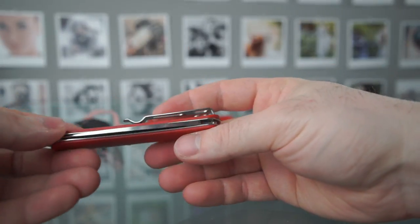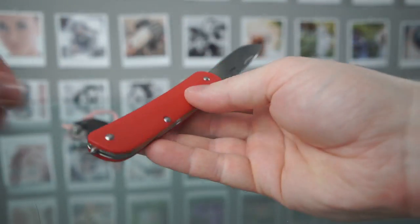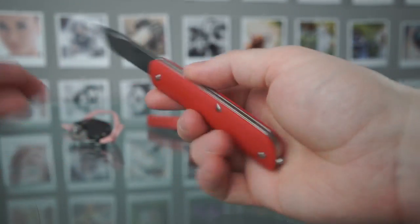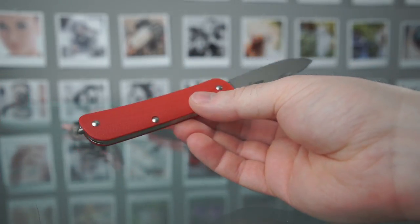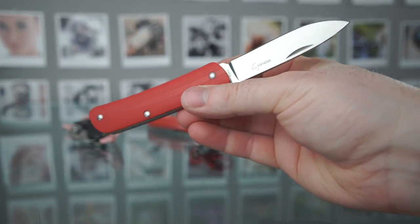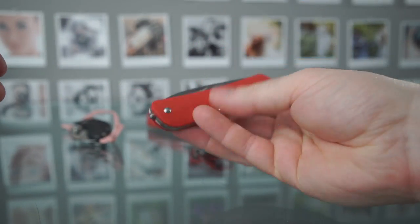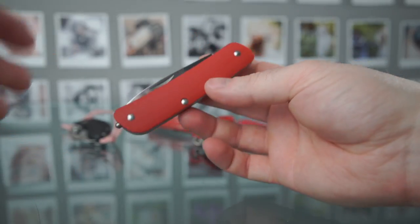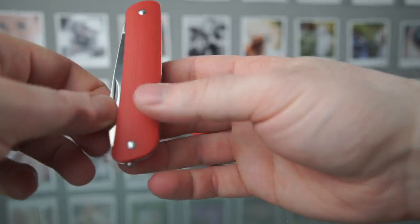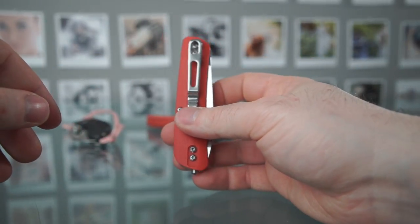Nice pocket clip, works really well, easy to clip on and off. Cuts very well, came sharp out of the factory, looks nice, lightweight, comfortable to use. And just for £20, it's a great buy, I think. Thanks, guys — I hope you found this useful. If you want to support this channel, you can get yours through the links down below. This is not sponsored — I just have eBay and Amazon links as usual. Thanks for watching, I'll see you in the next video.